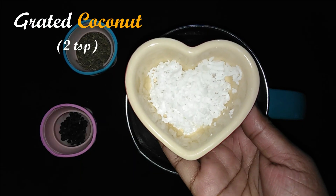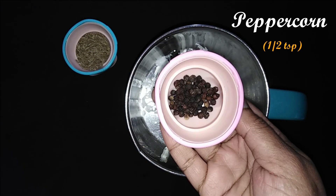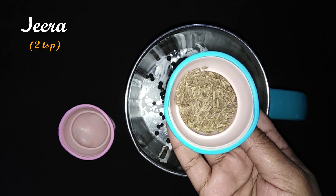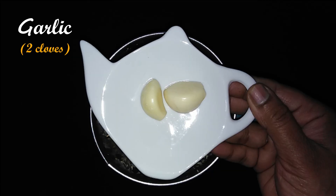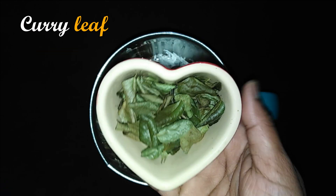2 tsp Thenka, 6 tsp Kuru Melegu, 2 tsp Jeeragam, 2 Pallu Poondu, Kadasiya, Karuv Eepal, 1 Kaypidi Alevuku — these are the spices to be added.